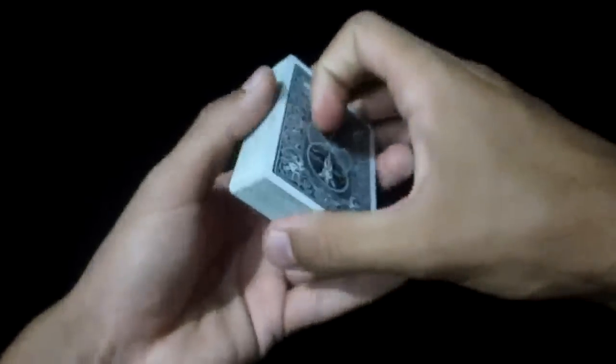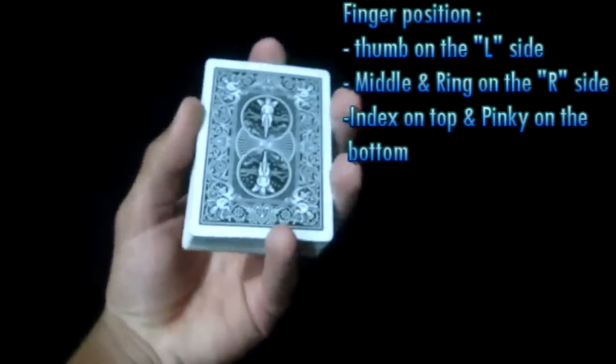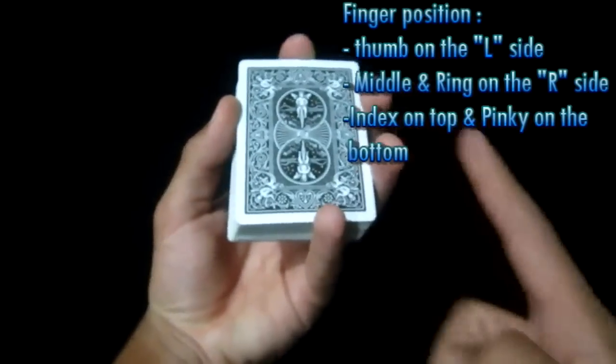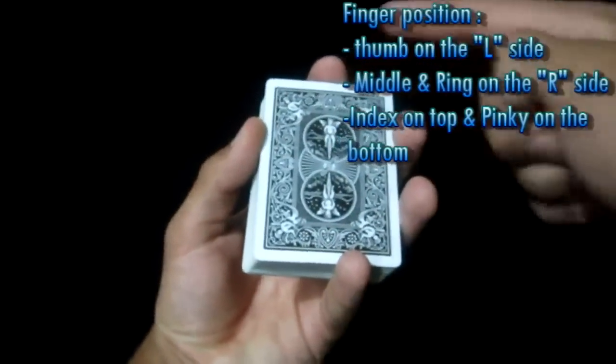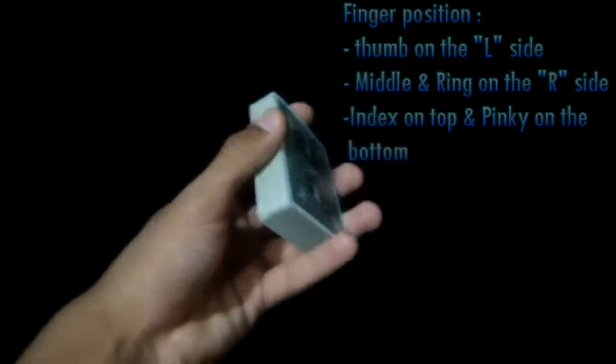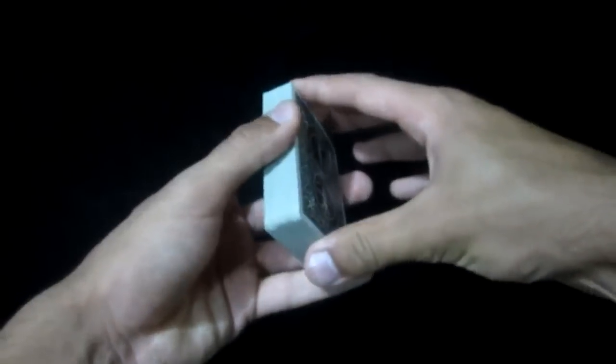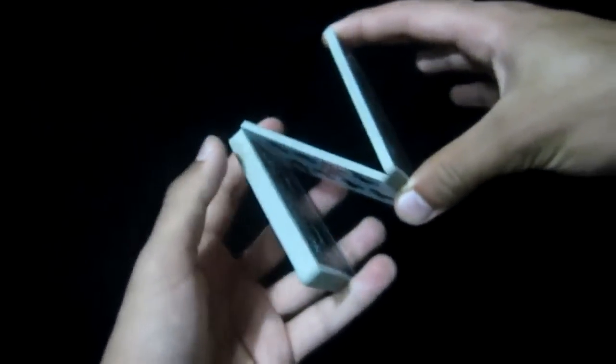So let's start with the detailed explanation. To start off, you're going to go ahead and grip the cards just like that. You're going to have your middle finger, ring finger here, thumb here, index here and pinky right at the bottom. Now you're going to go ahead and use your right hand to come over just like that and do what is called a Z formation.